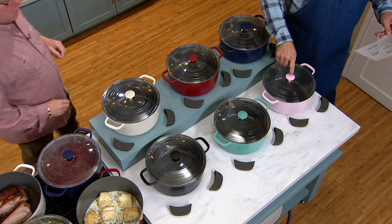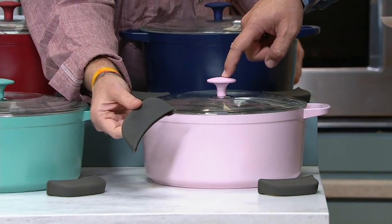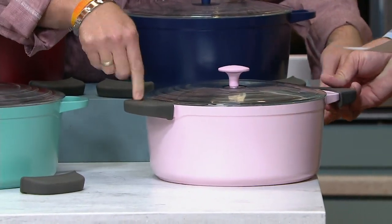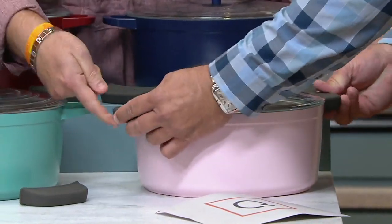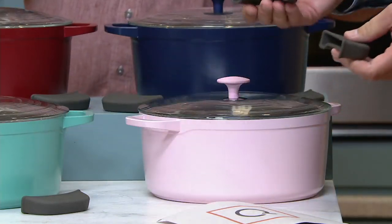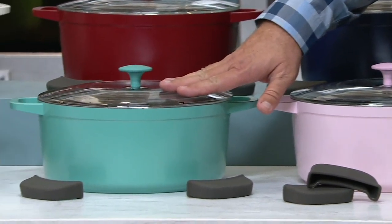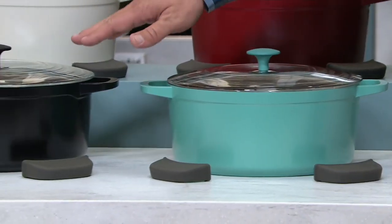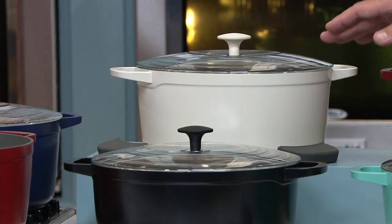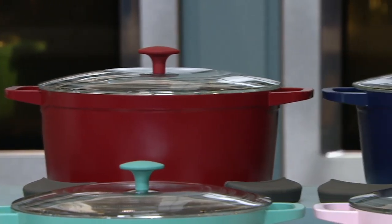This is a Dutch oven and we've got a host of colors. If you've shied away from other materials because they were too heavy, this one is wildly, wildly less weight. This is pink — fewer than 300. Teal — fewer than 600. Black — fewer than 1,000. Cream — only 700. Red — fewer than 1,000. And finally blue.